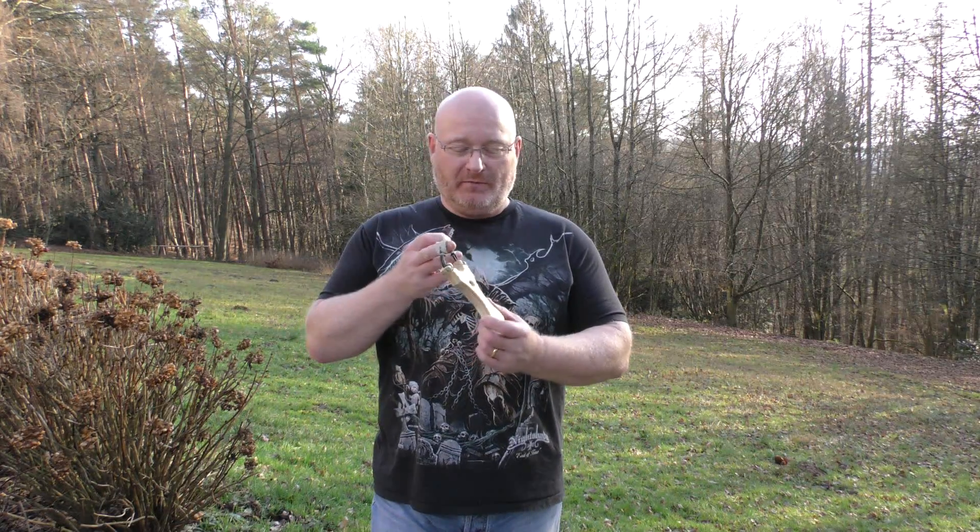Hello and welcome to the Slingshot Channel on this beautiful sunny day, one day after Christmas 2015. I wanted to show you some shooting with the new prototype of the compact roller-based slingshot. Let me show you its features.